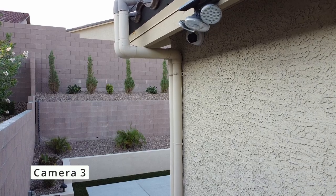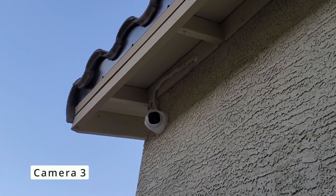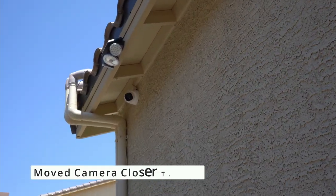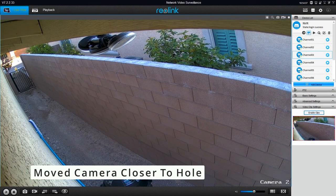Here's camera three — the before and after. Just by moving the camera about seven or eight inches closer to the hole, it looks a lot better. This camera covers the side yard by the pool gate.